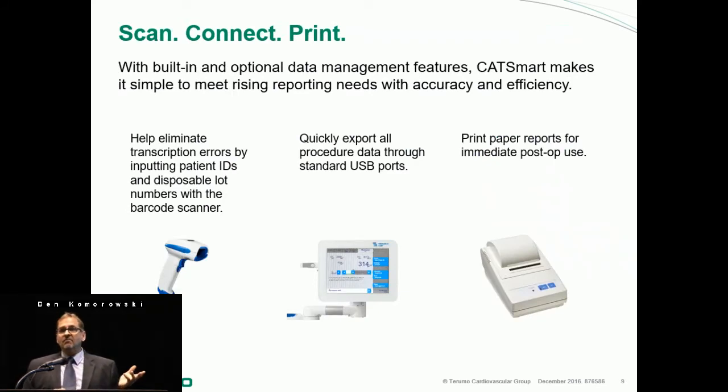You can also use data with it. It has a scanner so you can scan product codes, you can export data, and you can print data.